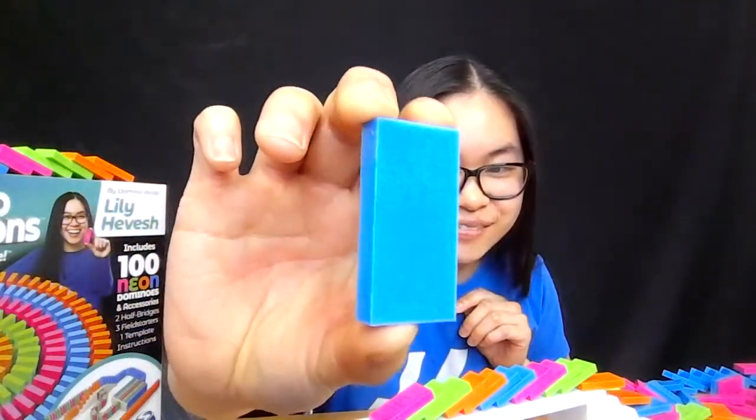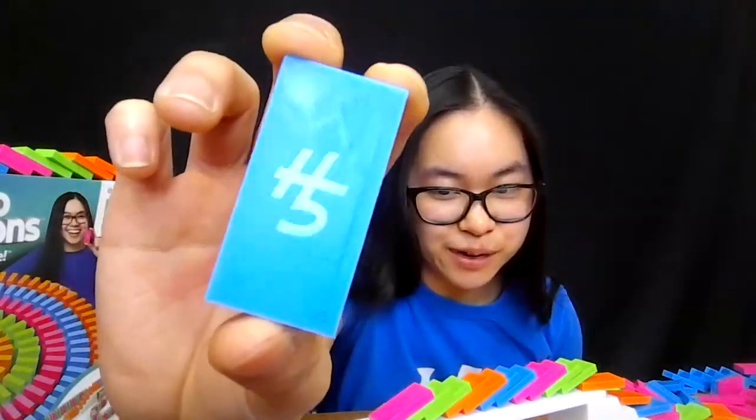We learned about your 82-day project — that's an incredible feat. But how long does it take to clean up? Eaton School fourth graders are curious. Cleanup surprisingly doesn't take too long — usually 30 minutes to maybe two hours maximum if there are a lot of dominoes and I need to sort the colors and put them back in the right bin. And Ben wants to know: what's your favorite color domino? Blue is my favorite color, so I love blue. In the classic H5 Domino Creations set, we have a dark blue — that's my first favorite — and the bright blue is my second.